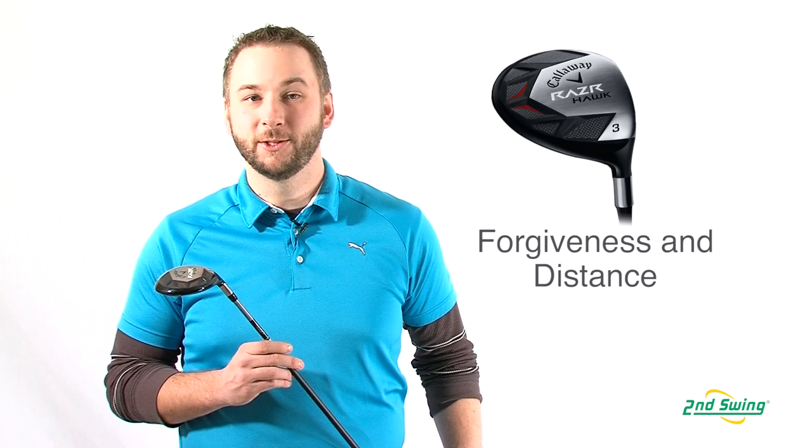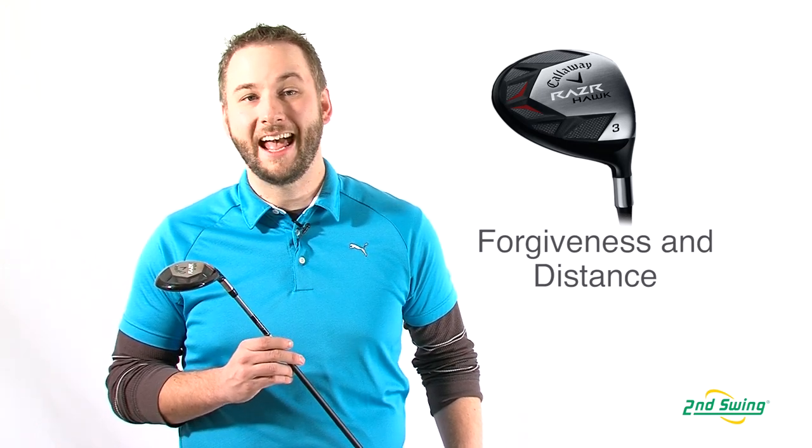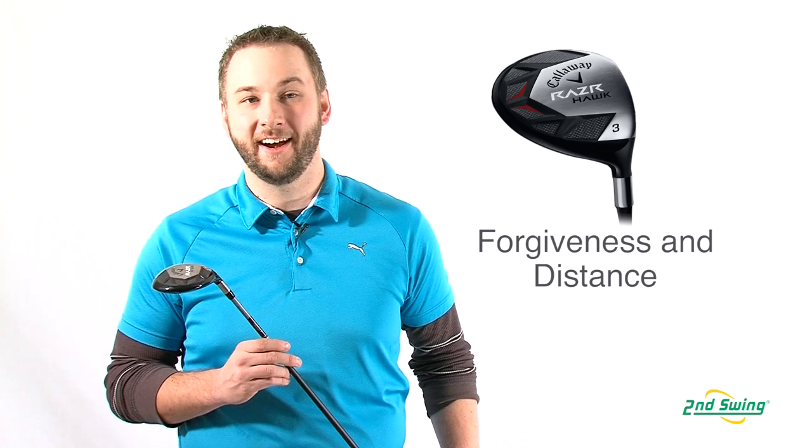These fairway woods will appeal to players who want high forgiveness, added distance, and an easier time getting the ball into the air.